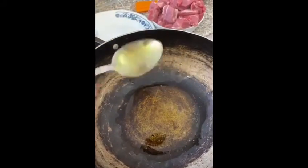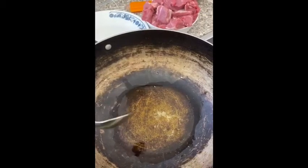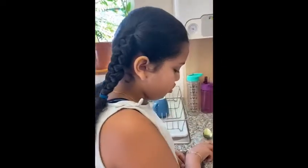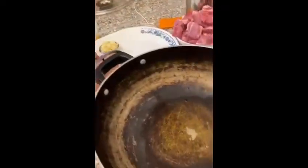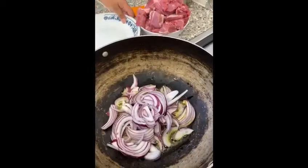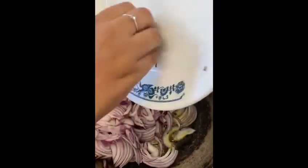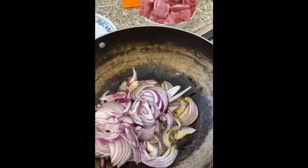Now you want to wait until your kibbeh gets slightly hot, and then you want to add your onions. Sauté until they are slightly brown.